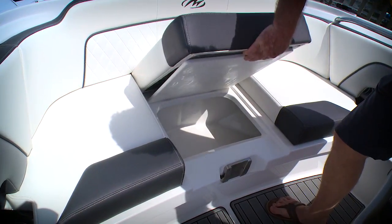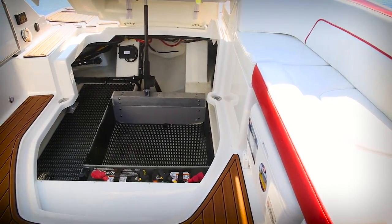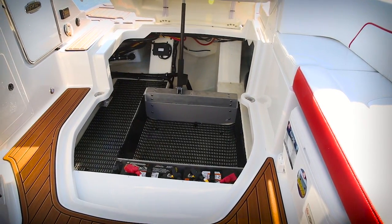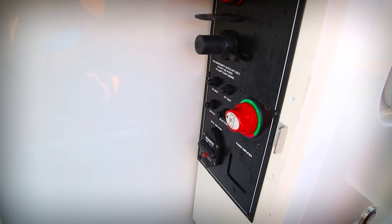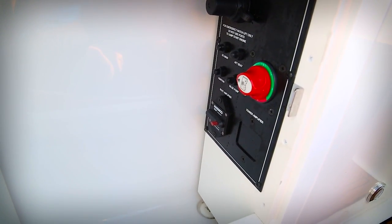At the center you've got a step-through to the anchor locker, and there's even a boarding ladder in there. Underneath the step you'll find plenty more storage. Like the larger M65, the engine has been taken out of the compartment in favor of outboard power, making this a great storage area, with an electric lift to open it up easily.